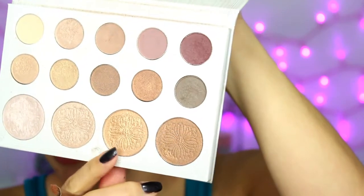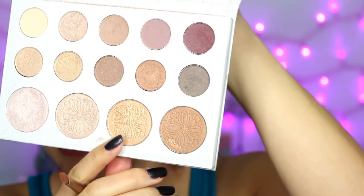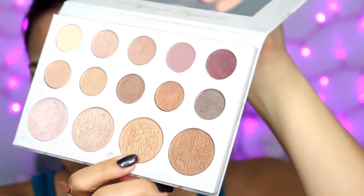Taking a flat synthetic brush, I'm just going to wet it with some Fix Plus. I'm taking the Carly Bible palette and using the gold highlight shade — I'm going to press that all over my lid and use it to cut my crease a little more.